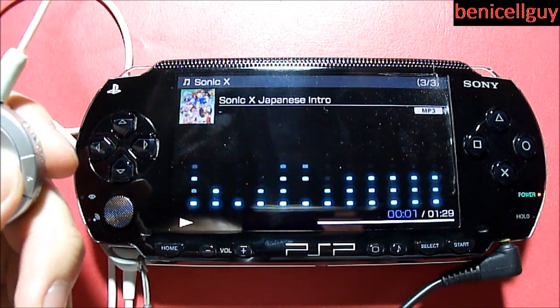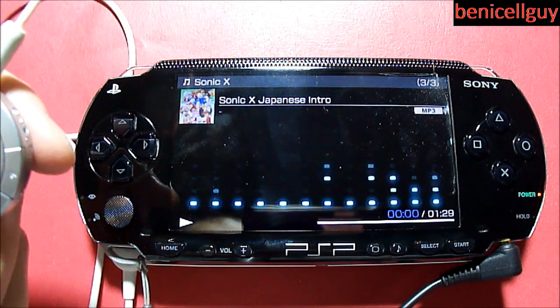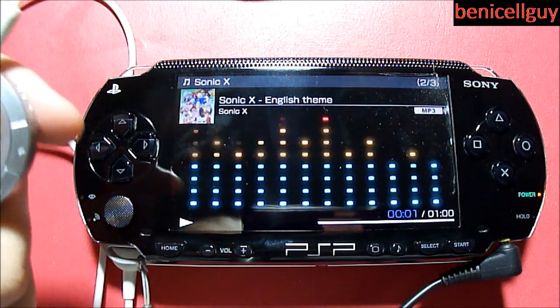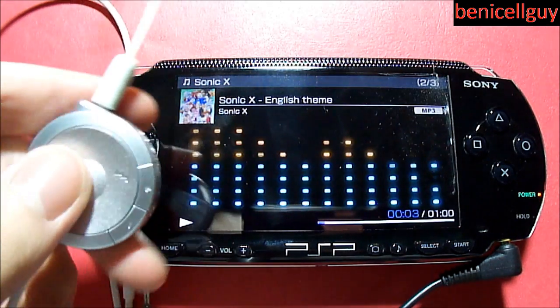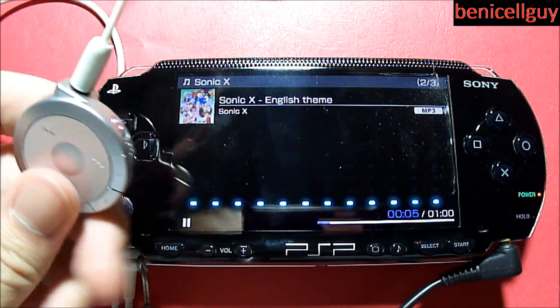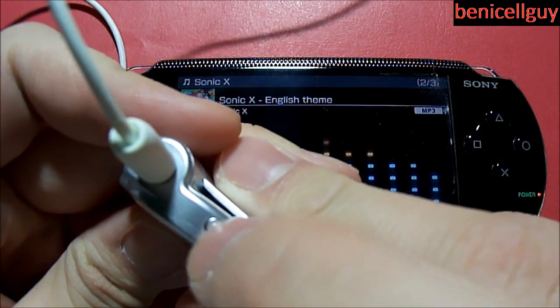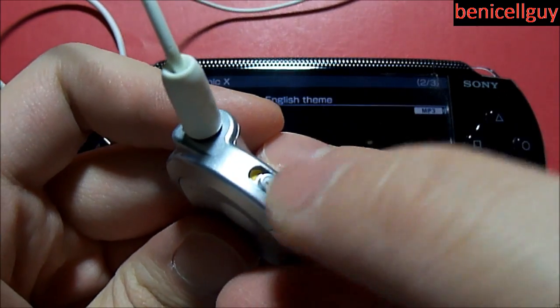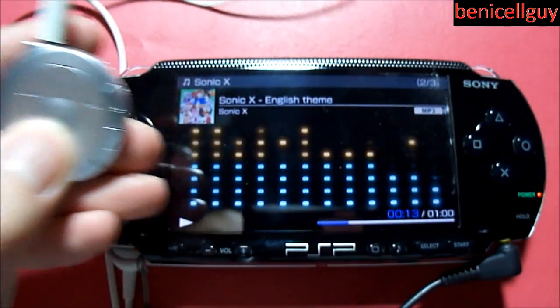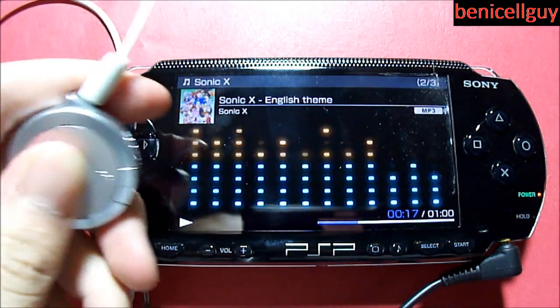You can control the volume as you see right here, go to the next song, go back to start the song over, or double tap to go back to your previous track. You can pause it and play it. Now I'm going to put it on hold — the yellow indicator shows that it's on hold and you can't control it using the remote control.